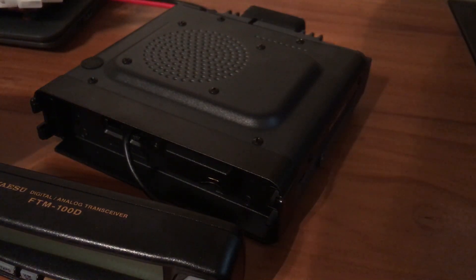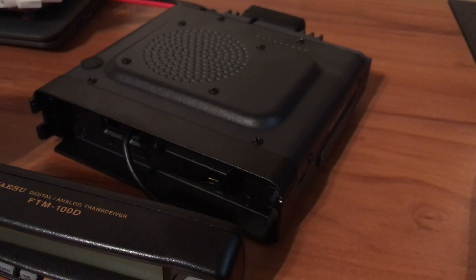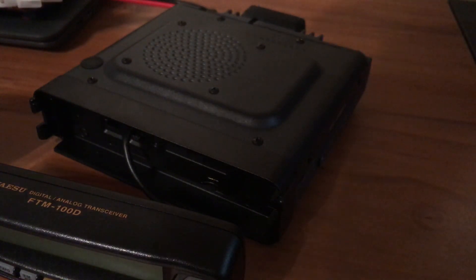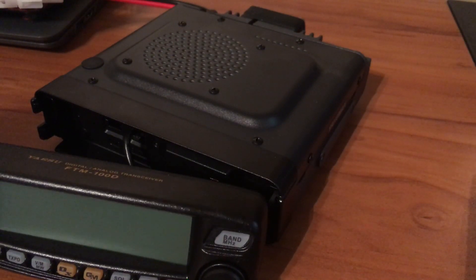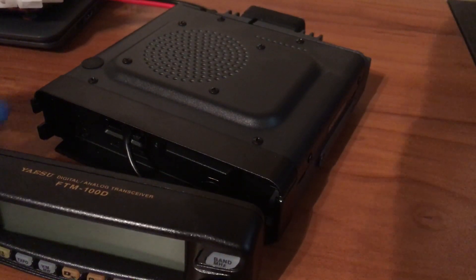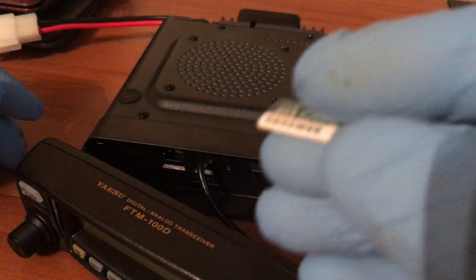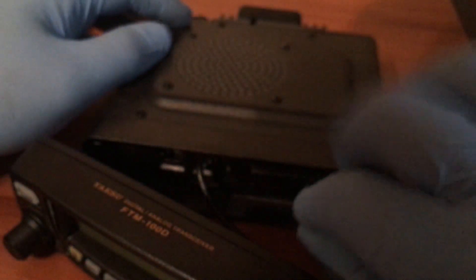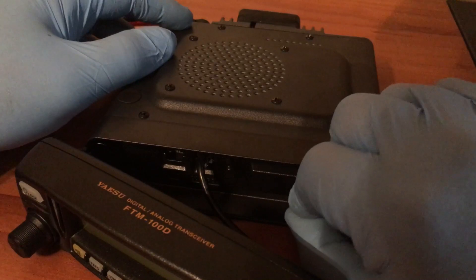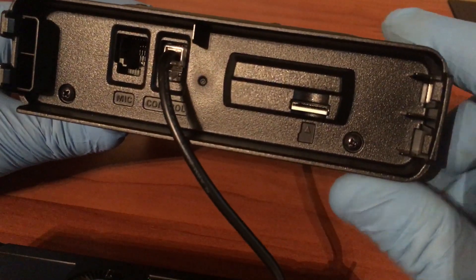Alright, FuzzPieGuy here. I'm going to show you how to back up your data and your frequencies on a Yaesu FTM-100D. I have my SD card here. You don't need a 32 gig size because it's only a couple KB that we're going to be saving.